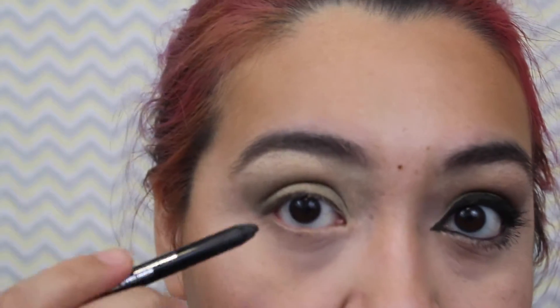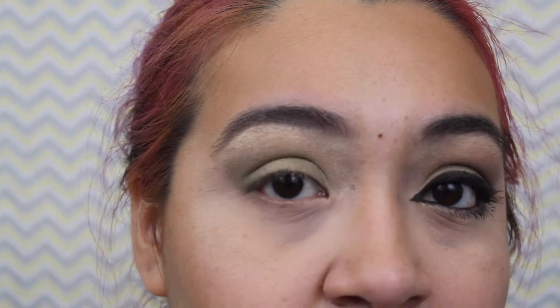Now we're going to do eyeliner and mascara. Lining your tightline or waterline is a very personal decision — some people love it, some hate it. It can make your eyes look smaller, but for me, because of my eye shape, it helps give them a definite shape. If I do any kind of wing I always do my waterline. Lining your top tightline can make your lashes look thicker, darker, and fuller, and if you have light colored eyes it will really make the color pop. Waterline lining can make your eyes look smaller, so it's up to you.